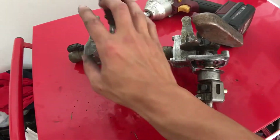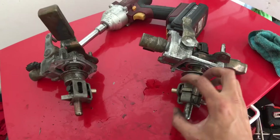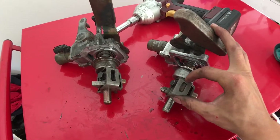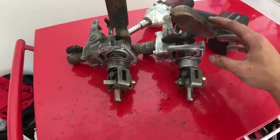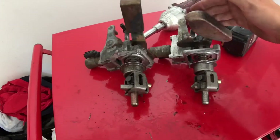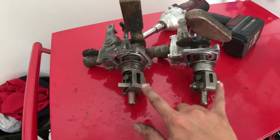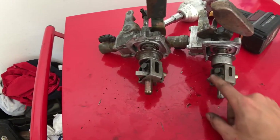I got them both transferred over - so this selector is actually from the EP3 and this one's the Type S. This bottom part is EP3 and this bottom part is Type S, so I just swapped the bottom parts. Now this should line up better - I should get more mobility for first and second and I shouldn't overextend past reverse in the five-speed transmission. I should have done this from the beginning - I just put the stock Type S whole assembly in and it felt fine on the shifter itself but not with the actual gear selector in the car.